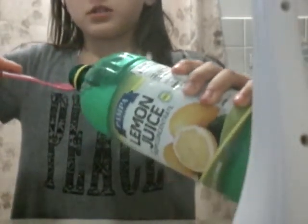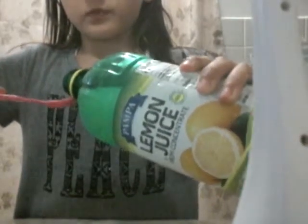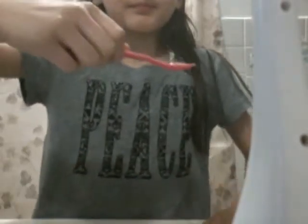I asked my dad if this was a teaspoon and he said yeah. So I'm gonna put a teaspoon of lemon juice in. By the way, the lemon juice doesn't make you fart. Then you're gonna add another teaspoon — so basically you're adding two teaspoons of lemon juice.